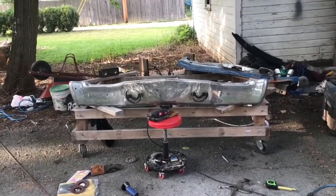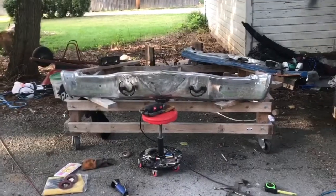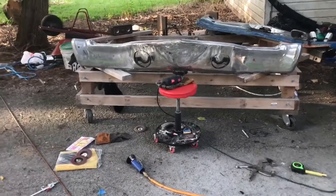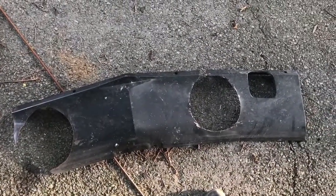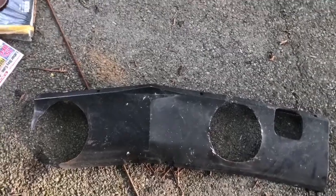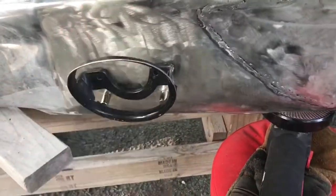Coming at you — doing some quick little mock-up while the Chevelle is over at the shop. Already shaved off the license plate area. What I did was I had a '68 or '69 Camaro lower valance, and I wanted the fog lights out of it so I can run halo fog lights in my Chevelle bumper. So I chopped them all out.